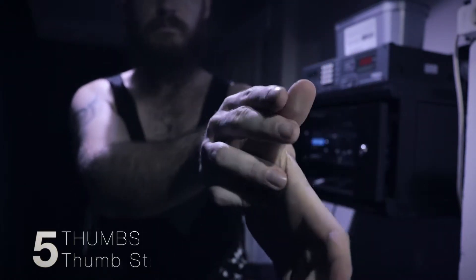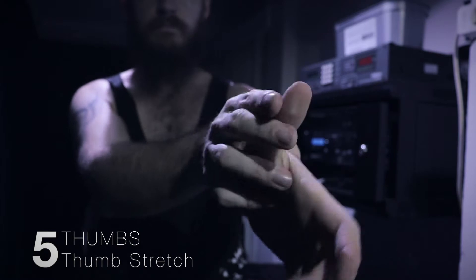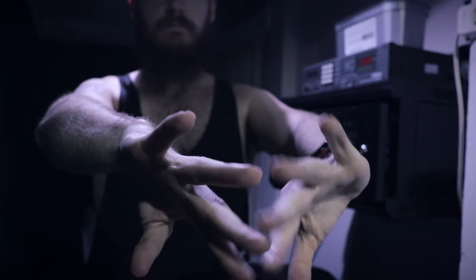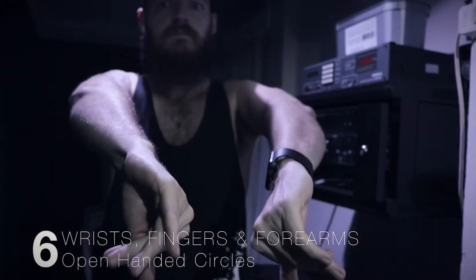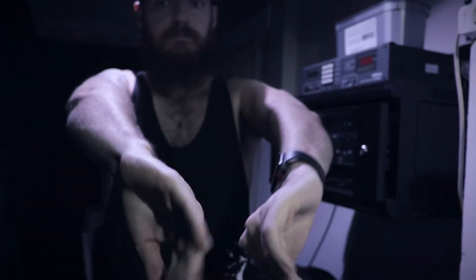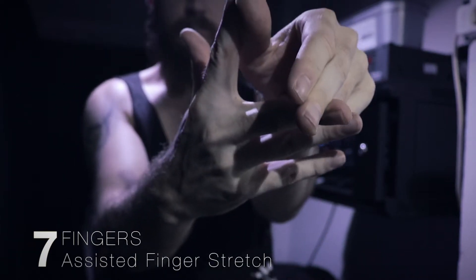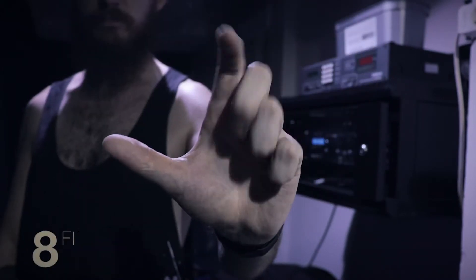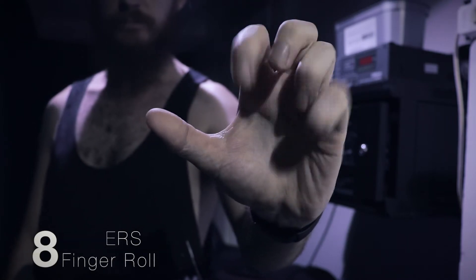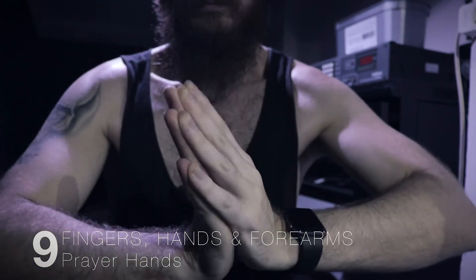Thumb stretches — thumbs are often an area that's overlooked, but the thumb on your picking hand does quite a lot of work and is in a constant grip position, and the thumb on your fretting hand is applying a lot of pressure on the back of that neck. So these are areas that you really do need to warm up. Open-handed circles — this is a warm-up I once saw Rob Chapman do in one of his videos, and it's a really great exercise to get the forearms, the hands and the fingers all working together. Assisted finger stretches — this is just an extension of the individual finger stretches, stretching laterally rather than stretching back and forth. Finger roll — I find this is a really good way of getting a bit of speed into the fingers, getting them ready to play those faster riffs.